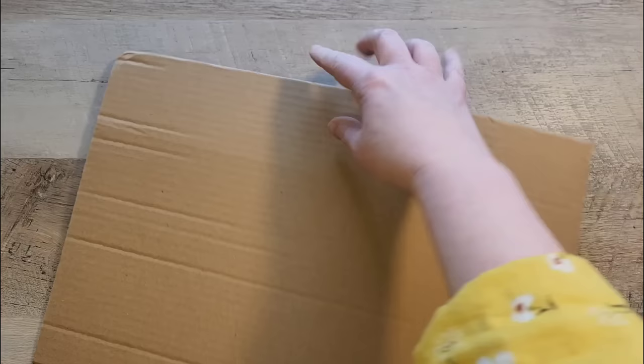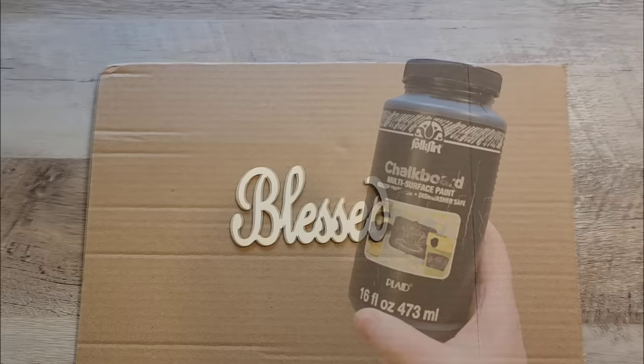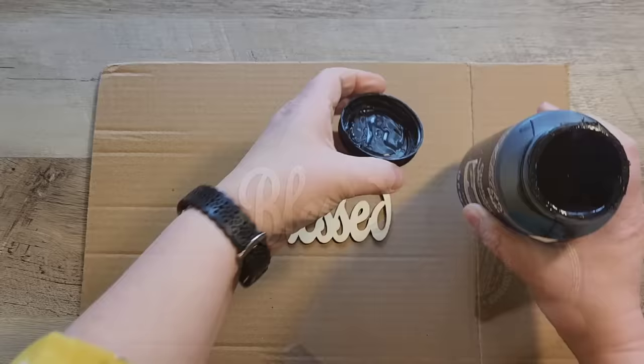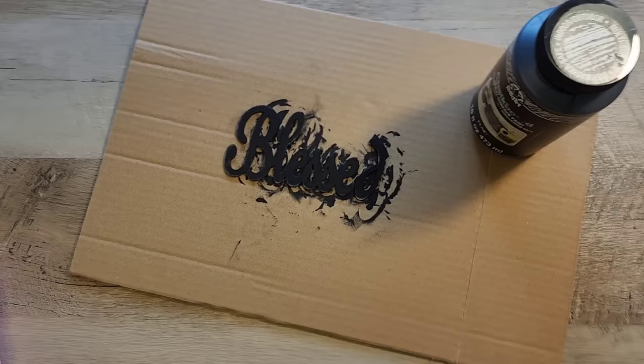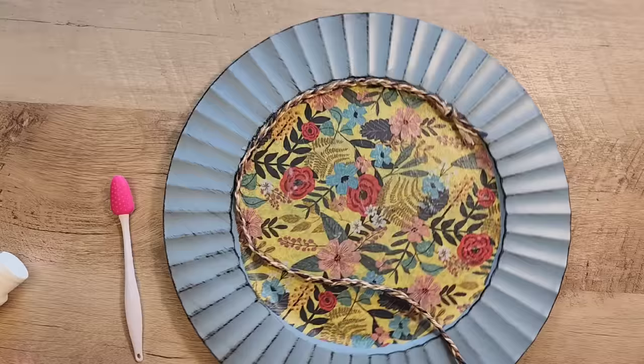Fair warning: that fan does not last very long — I went through two sets of batteries and it broke after the second set. Moving on to the next step, I used a die cut from the Dollar Tree with the word 'blessed' and I'm going to paint it with my black chalk paint. Once the paint has dried I'm going to grab my zip sander and lightly sand over the top of the paint just to give some of that wood a chance to come through.